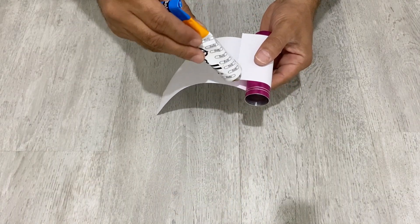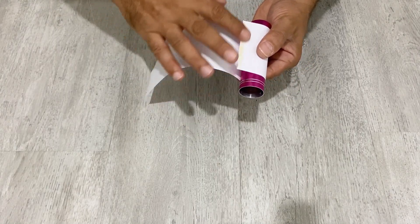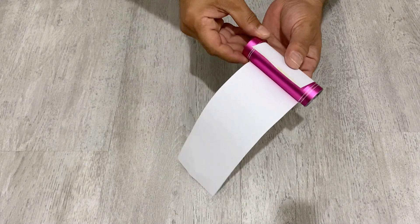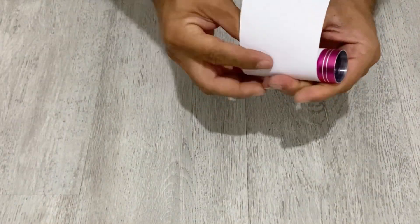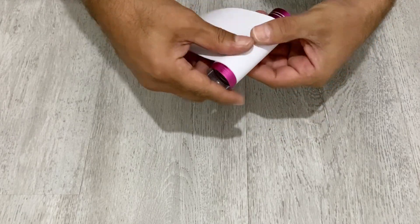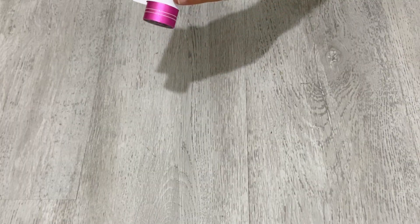I'm going to apply some glue, then just roll it. And here again I'm going to add some glue — not too much, just a little bit.